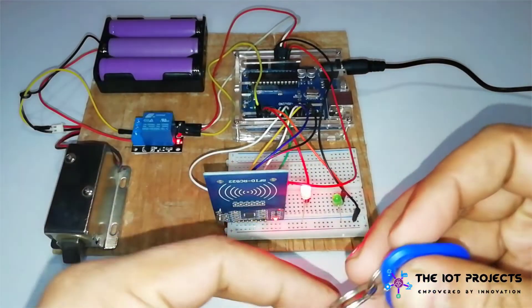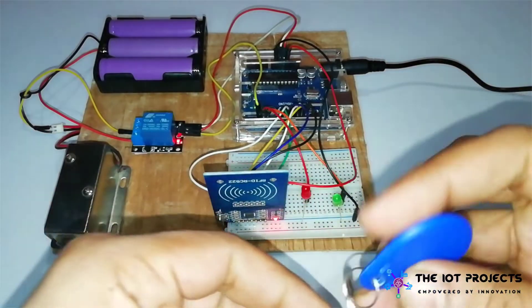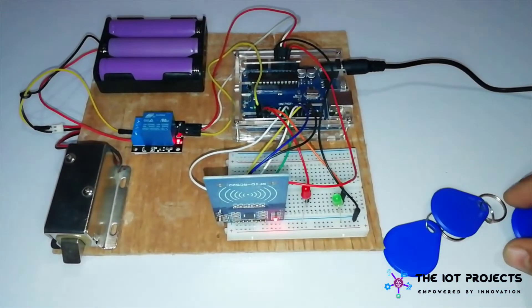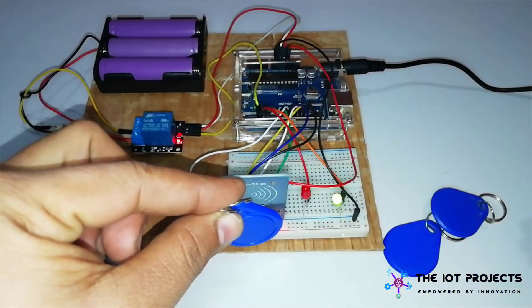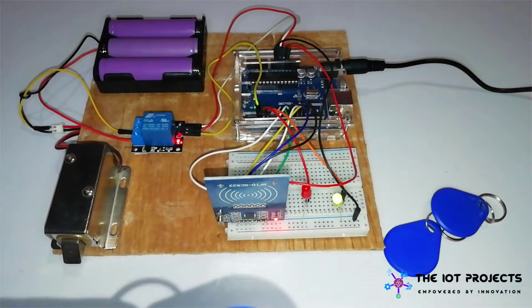Right now this blue tag does not have any access to our system because it is not registered. Now I will use this white card, which is our master card, and add this blue card into our system. Now our blue tag is added and it has access to our door lock system.